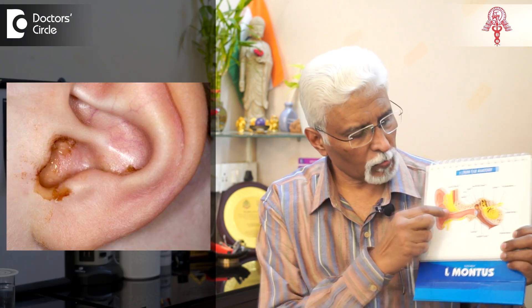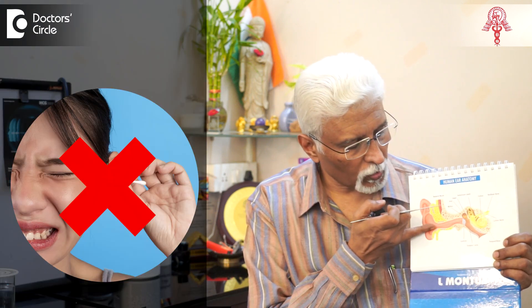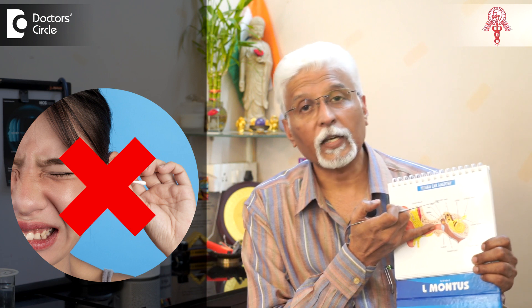It is essential to use the right implements. If one is using a curette to clean the wax, the wax may be sitting usually in the front portion — which means in the outer portion of the external auditory canal. And when you use any instrument, the instrument must go behind it to remove the wax. It is not possible to use a bud because the bud will only further push it into the canal.